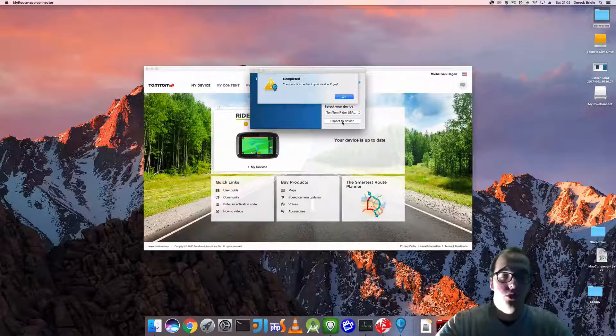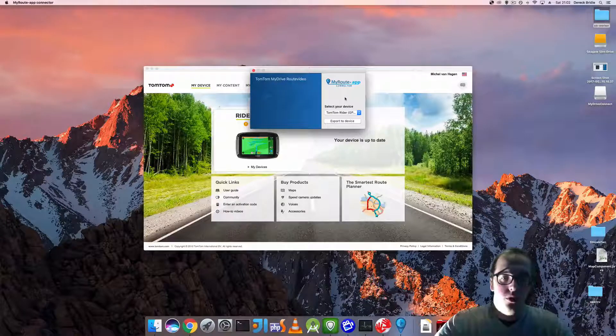The route is exported to your device. Enjoy. What first went wrong was that I thought I had the import routes button on, but it wasn't actually on. Now it is on, and as you can see the route is completed. I'll show you shortly how that looks on your TomTom device.